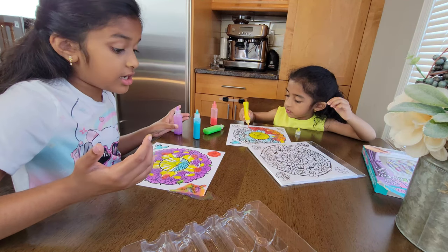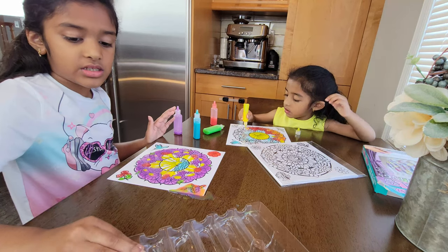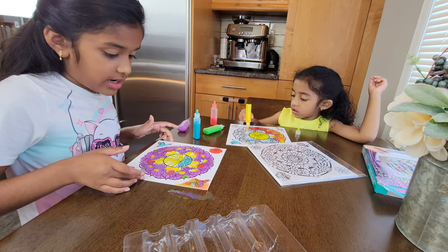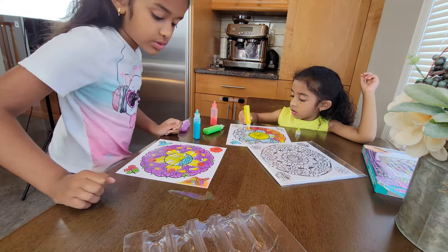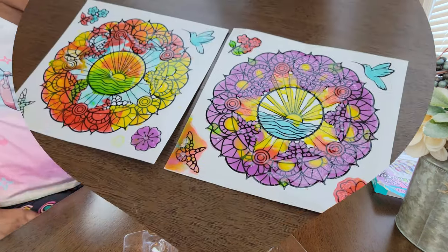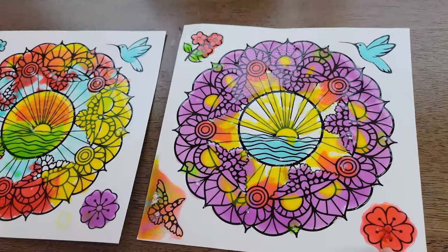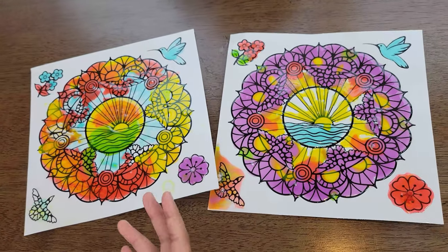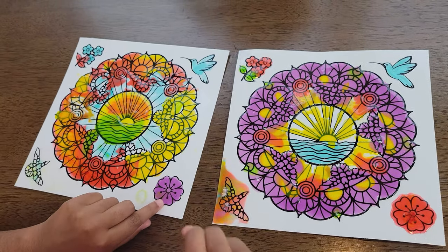I think I am done. I'm going to let this dry. You have to set this for 24 hours, which is a day, and then after that you can pull it off and do whatever you want with it. So here we have two different ones — this one is the one I made and this is the one my sister made, and they both came out really beautifully. Now we are going to be peeling it off and putting it on the window.